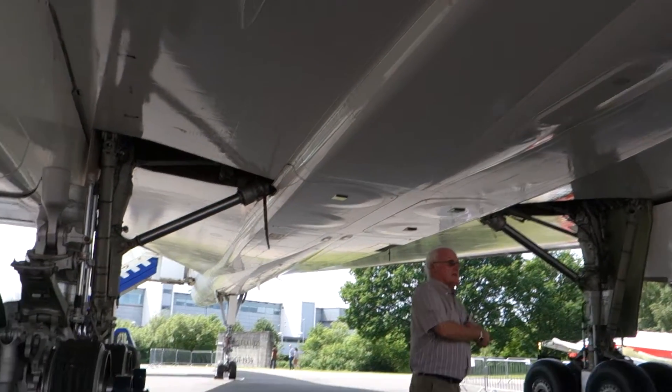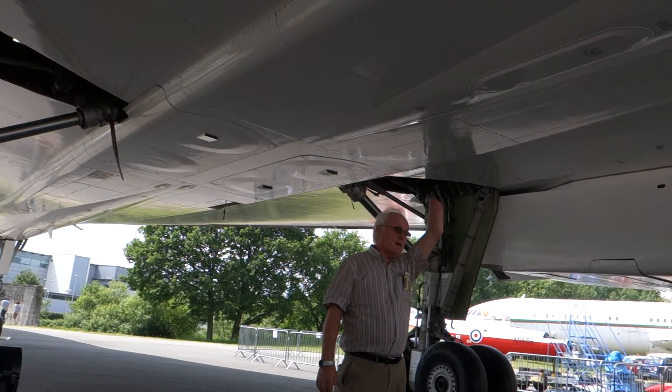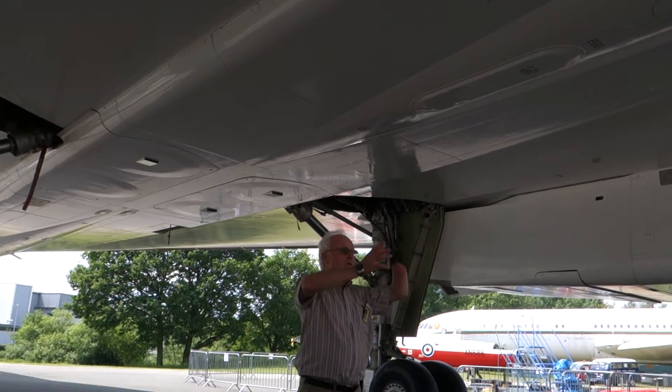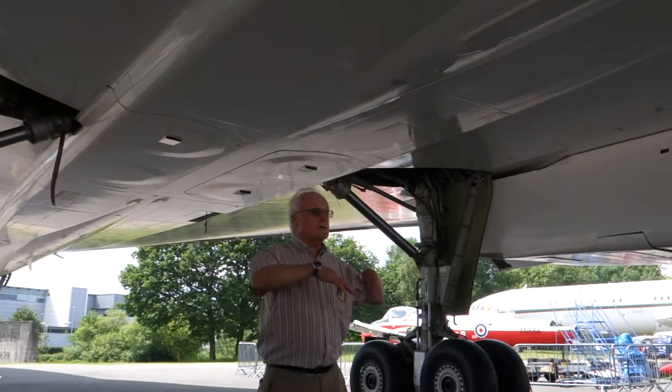That is the retraction. So we can make it smaller, thus we can reduce weight. We've lost a lot of weight by not having a tailplane. And we've also reduced the weight because the actual fin does not support a tailplane, so it can be much lighter. So we can keep the weight down.